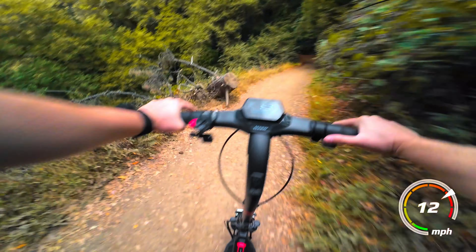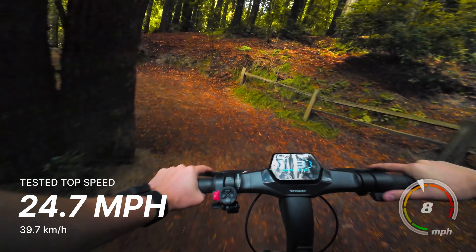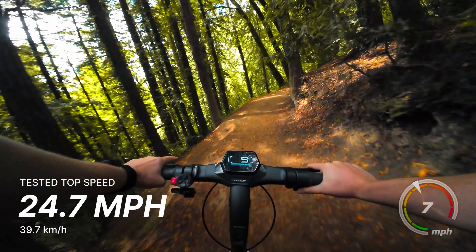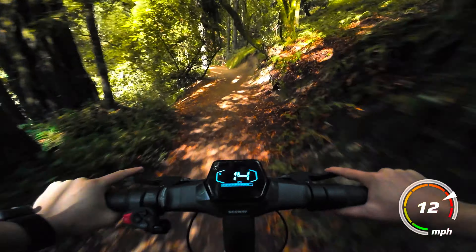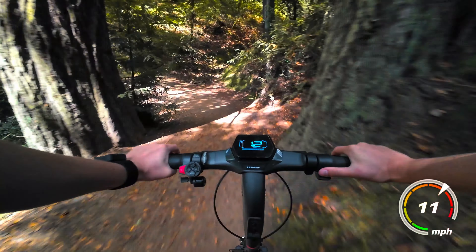Another thing people were disappointed in is that Segway didn't go dual motor or higher power. But the top speed is close to 25 miles an hour, and even uphill on dirt it's not having any issues. I don't think you'd want to go a ton faster anyway. In terms of off-roading power and speed, I think it's totally fine — I think it's great.